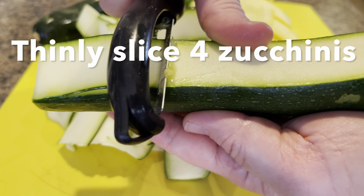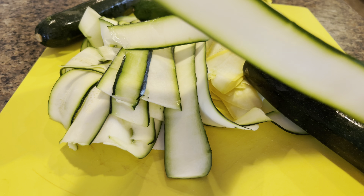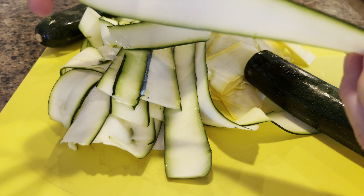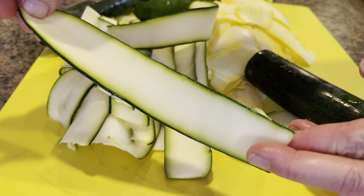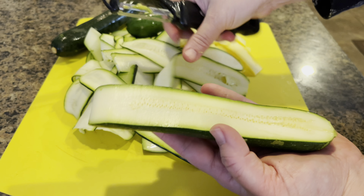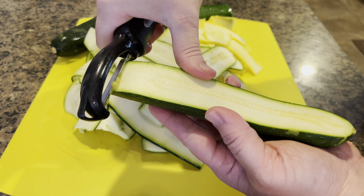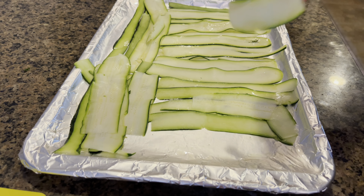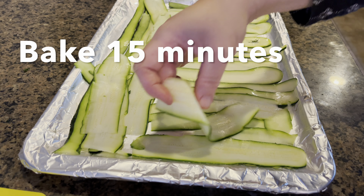While the ground chicken cooks, let's get started on the zucchini. Take about four zucchinis, wash them, and thinly slice them using a potato peeler. I'm using two green zucchinis and two yellow zucchinis — you can use whatever kind you like, or even eggplant if you prefer. Once all the zucchini is thinly sliced, place it on a baking sheet and bake at 425 degrees for about 15 minutes.